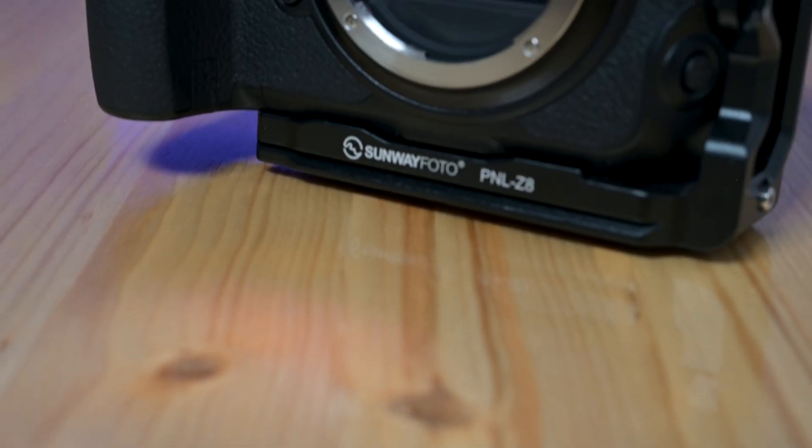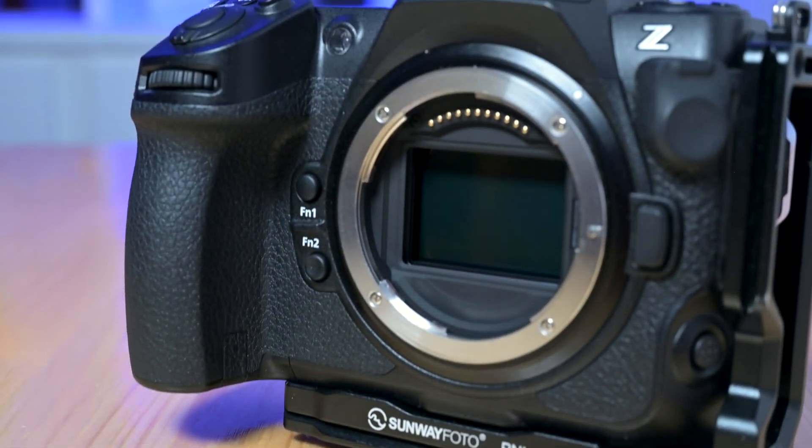All in all, with its low-light performance, extended shutter options, built-in interval timer, high-resolution full-frame sensor, and USB-C charging, the Z8 really shines for astrophotography. This camera gives you the tools to get incredible shots of the night sky with ease. If you're serious about capturing the stars, this camera's got everything you need to make it happen.